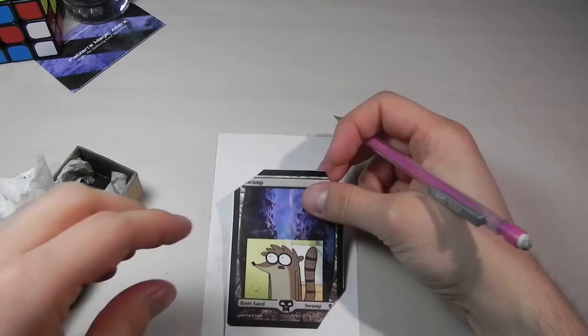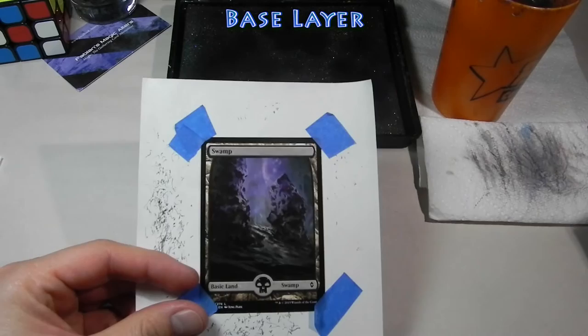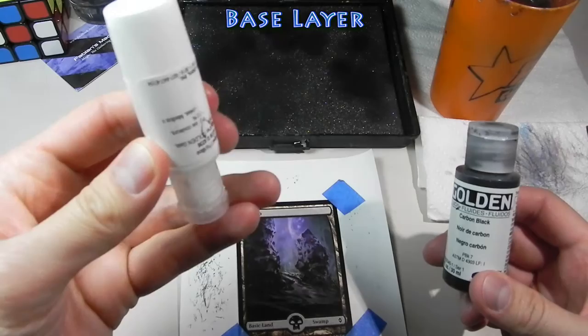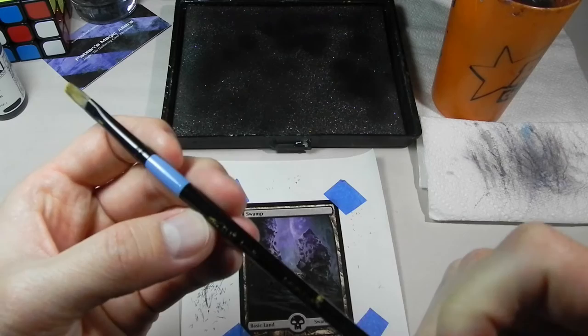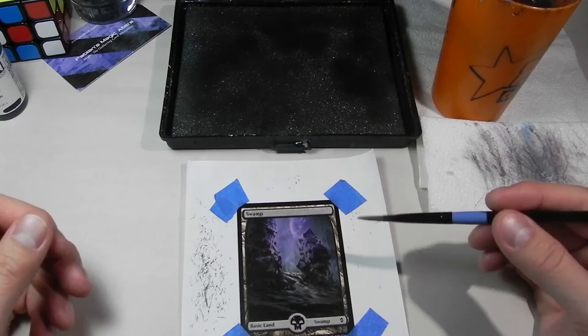Now that the mock-up is done, let's get into techniques and painting on the actual card. The first thing I need to do is put on a base coat. We do that by mixing carbon black and titanium white. This bottle is almost empty, so I have it upside down to get more paint out of it. I'm going to use one of the bigger brushes I own — a flat brush — to put down the base coat.